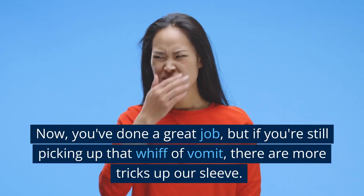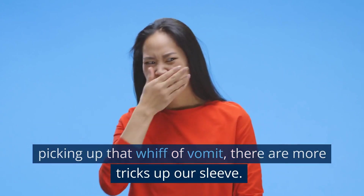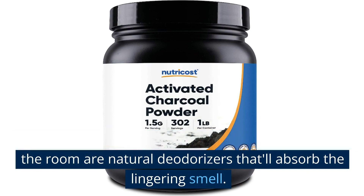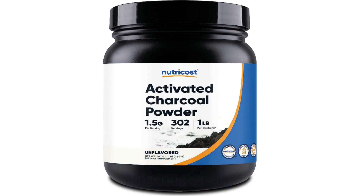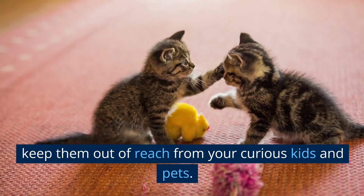Now, you've done a great job, but if you're still picking up that whiff of vomit, there are more tricks up our sleeve. Bowls of activated charcoal or more baking soda around the room are natural deodorizers that'll absorb the lingering smell. Replace these every few days, and remember to keep them out of reach from your curious kids and pets.